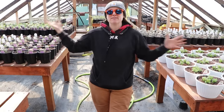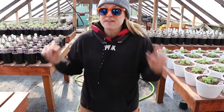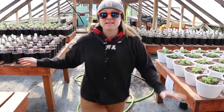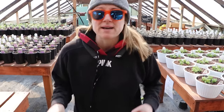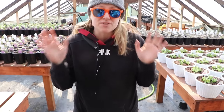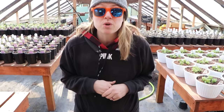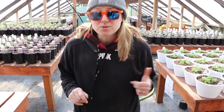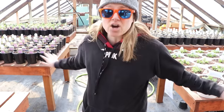Hi flower friends, it's Nicole from Flower Hill Farm. I'm standing inside greenhouse number two. In case you missed it, I posted a day-in-the-life vlog — it was basically a whirlwind day where we planted hundreds of baskets, then my perennial plugs came in. My in-laws showed up and we really got a lot done. I'll post the link up in the corner so you can get caught up.